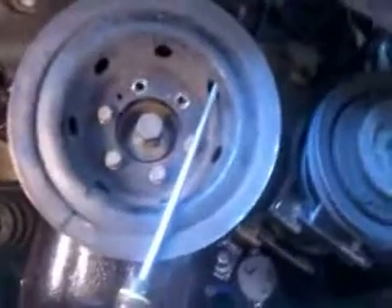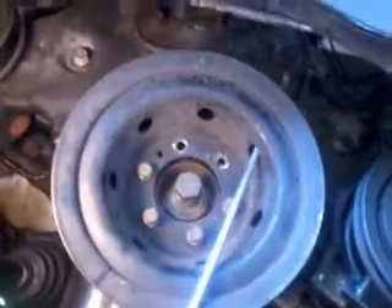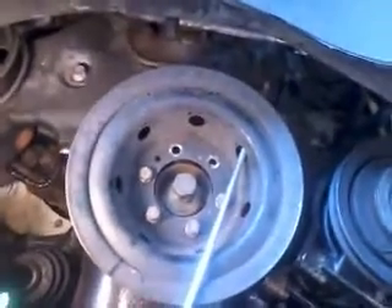Here we are doing the 3.0 liter timing belt job. We're just getting into it. You've got to take this splash cover off — we're in the wheel well here. Take the tire off, take that splash cover off.